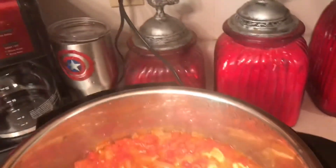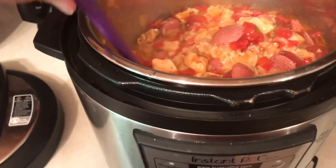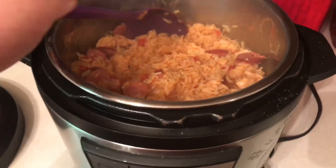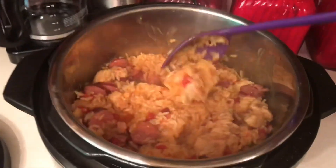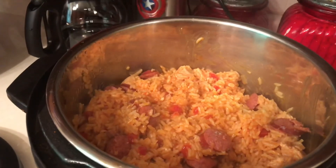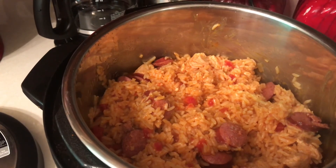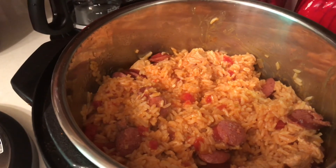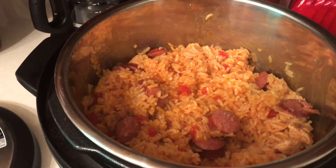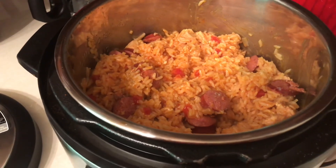Oh, that smells good. This looks so good. Now I need to get the lid back on and get my cornbread going. I hope you enjoyed this video. Please subscribe — I'll have more recipes and I'll try to get some more Instant Pot recipes. Till next time, bye!